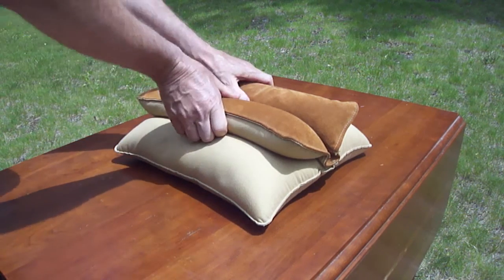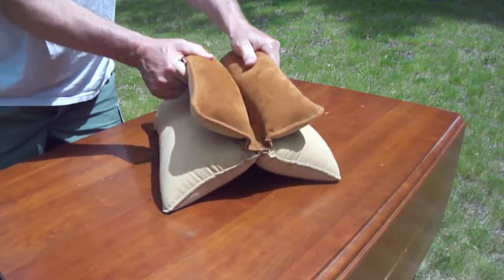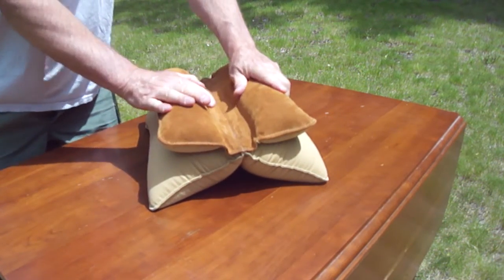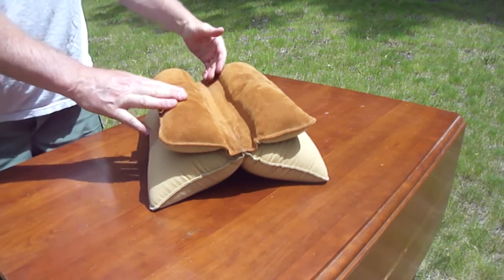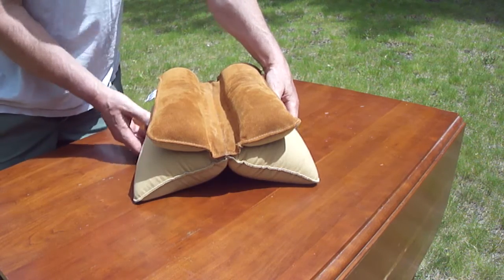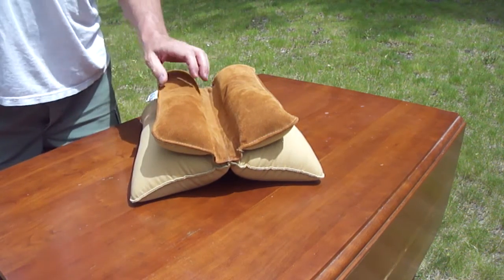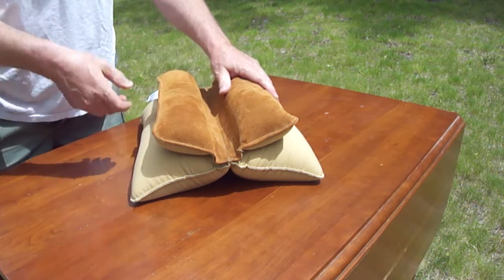So this here, as you can see, you can lift it up and spread that open, lay your weapon in there. You can spread out the bottom and it'll snug it, but it's not holding it like a vice, if you know what I mean.